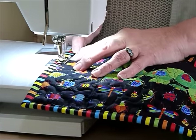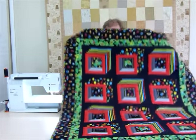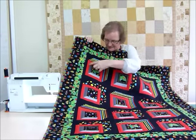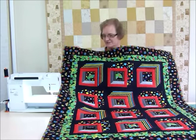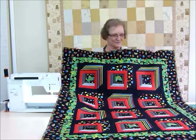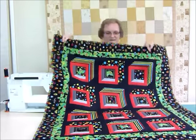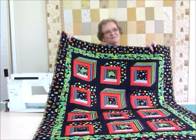Here we have one finished Bugs in Boxes - how much fun is that! We've got these nice little shadow boxes and the bugs are inside. The Bugs and Critters fabric by Nutex is just delicious. I'm not a big fan of bugs and creepy crawlies myself, however when I see them on fabric like this they're not too bad at all. Enjoy making it yourself - thank you!